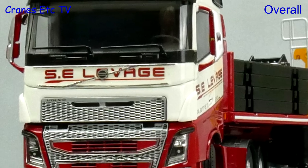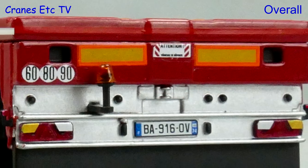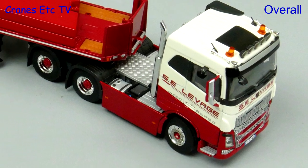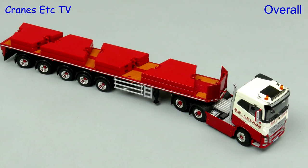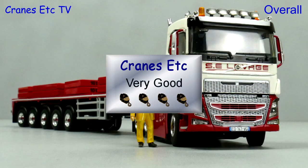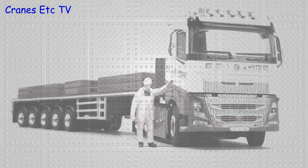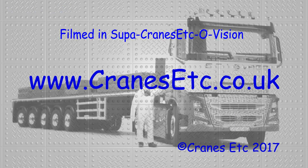This truck by WSI Models is another very good limited edition release. It looks very attractive in the colours of Lavage and would go well with a Lavage mobile crane, and there's a very good combination of details and features, all of which add up to a model that's easy to rate as very good.